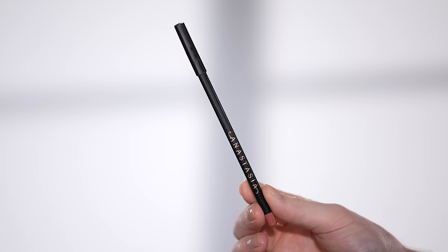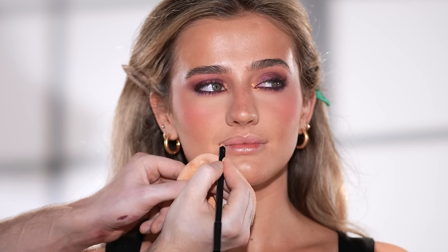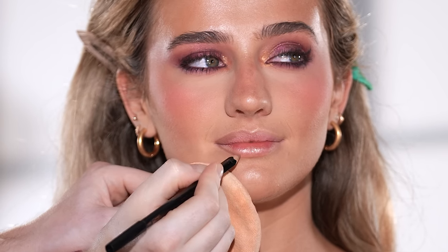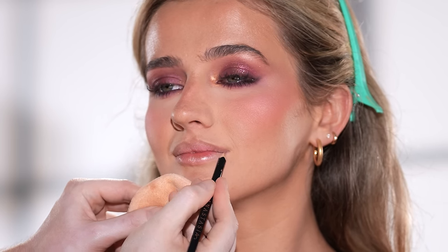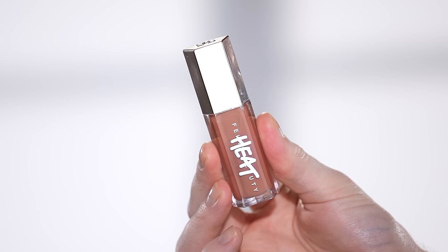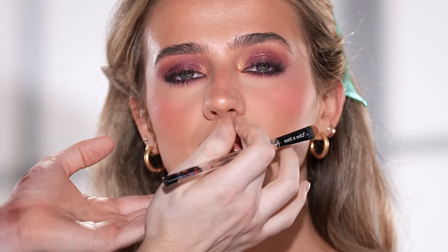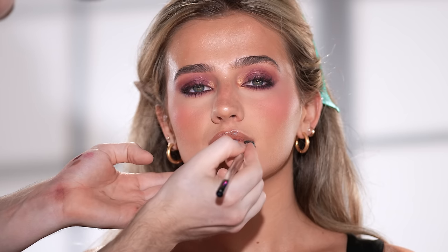For lips today, I'm starting with the Anastasia Beverly Hills Lip Liner in the shade Mocha to trace her lips. I'm including this shade because it's one I use on myself all the time and it's currently in my basket to purchase during the savings event — I want another one for my kit to use on clients. It's the perfect nude shade that pairs beautifully with most lipsticks and glosses, including the Fenty Gloss Balm Heat in the shade Fenty Glow. It's a sheer rose nude that's truly universal for all skin tones, adding the perfect amount of color and that high shine glossy finish. This lip combo is perfect for today's look.